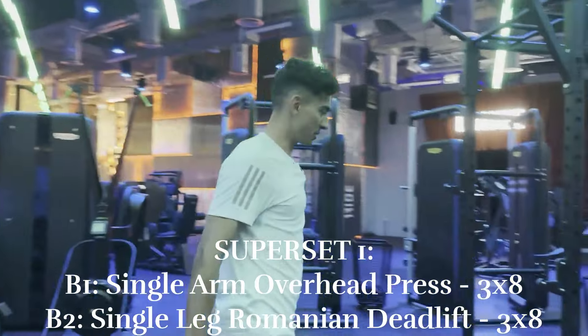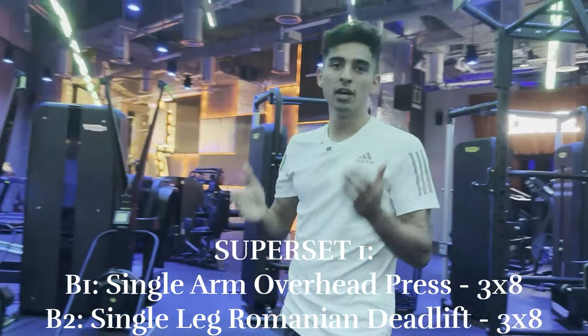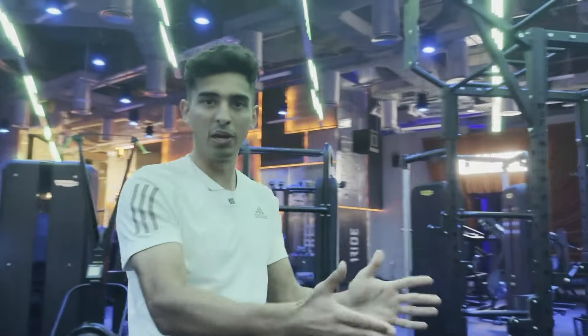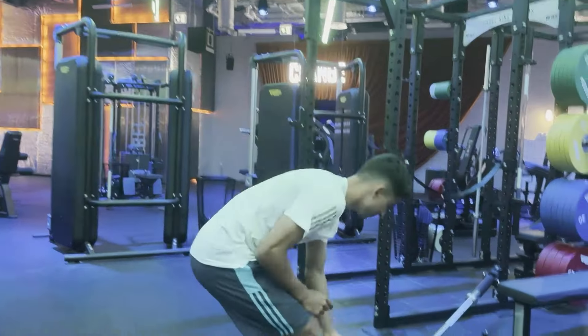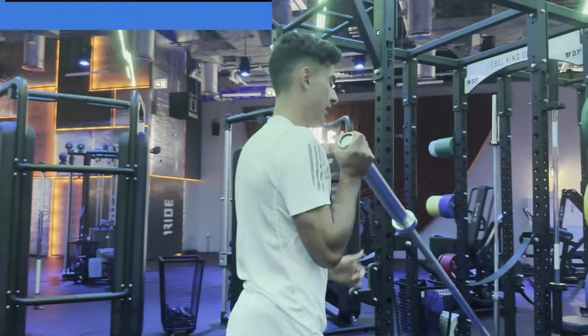Next up we got our first superset: one-arm overhead press with a single leg Romanian deadlift. Superset just means you do exercise A — one set of that — and then exercise B — one set of that — then repeat that three times. So our first one, we're going to get the upper body involved with a press motion.